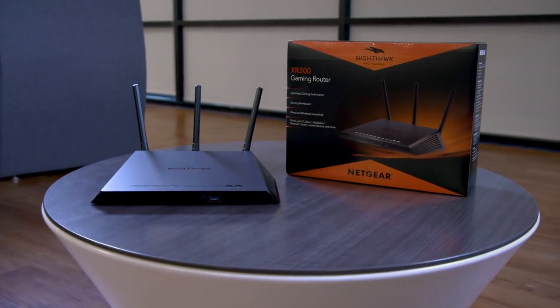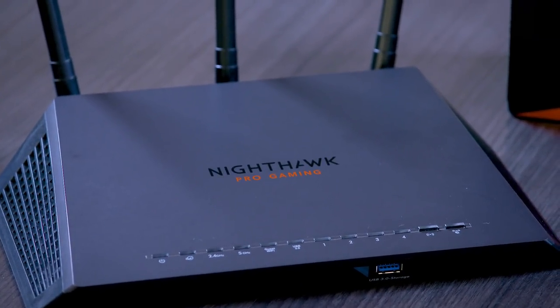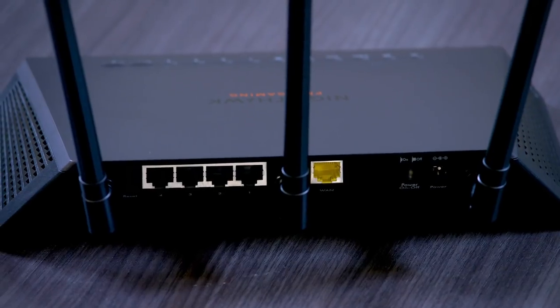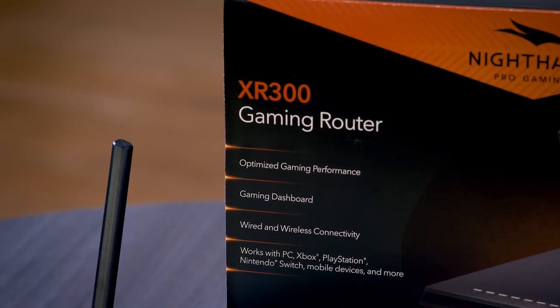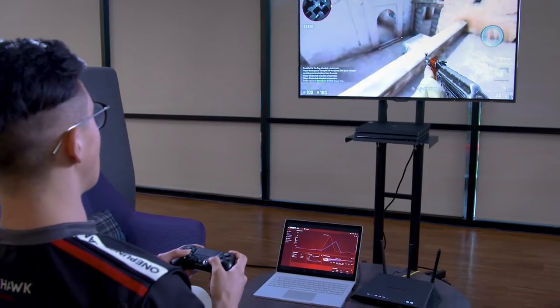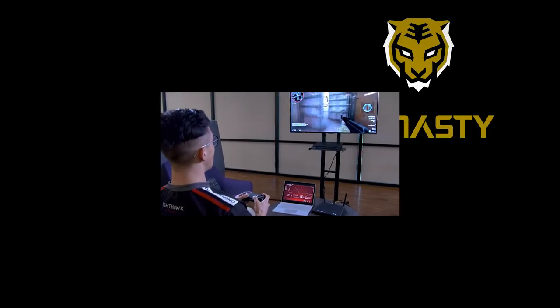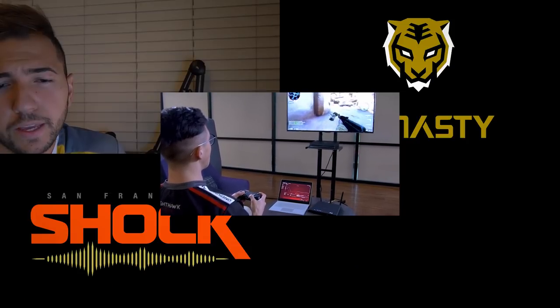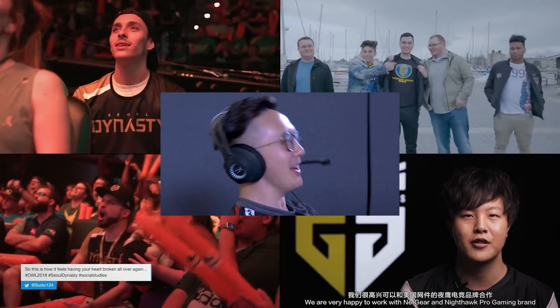With the Nighthawk Pro Gaming XR300 Wi-Fi router, you'll have a home network ready to prioritize your gaming devices first. Whether you're a console gamer, PC gamer, or mobile gamer, you'll have the best connection at your disposal that lags less and wins more. When you join the NOLAG crew, you become part of our community of world-class esports organizations, championship-winning Overwatch League players, and passionate gamers and streamers of all skill levels.